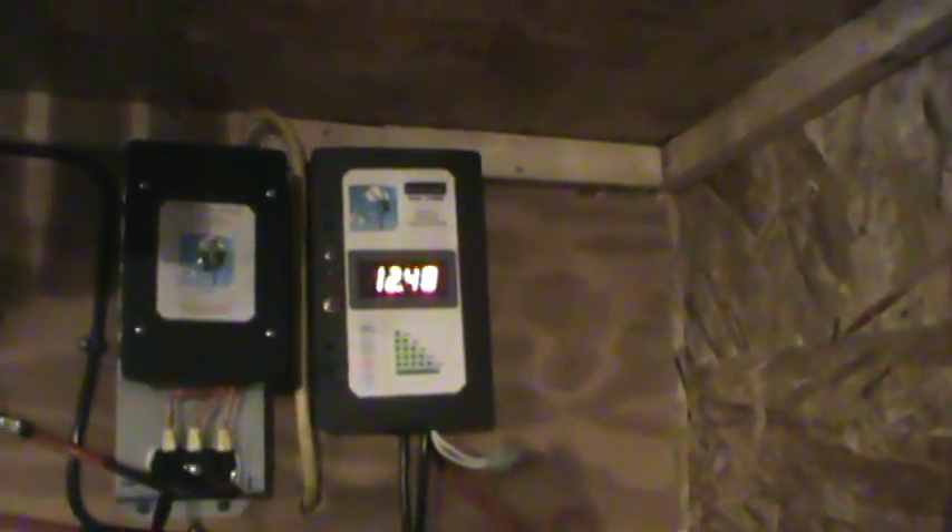Right now my battery's at 12.48. There ain't really no sun and wind today. It's supposed to be some filtered sunlight maybe in and out of the clouds. The other day I was getting 15 mile an hour winds and she was almost pushing close to 20 amps on that turbine. That one solar panel out there on the water — I was doing about six amps. Not too bad.